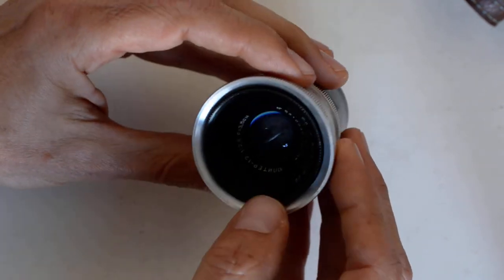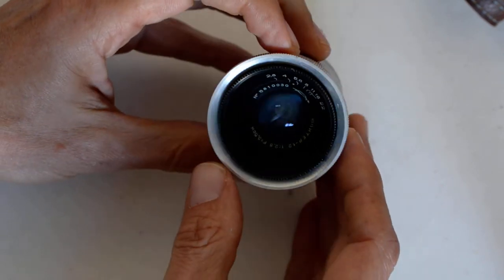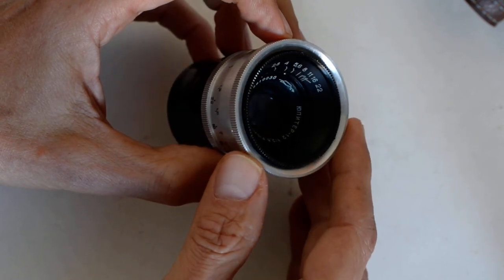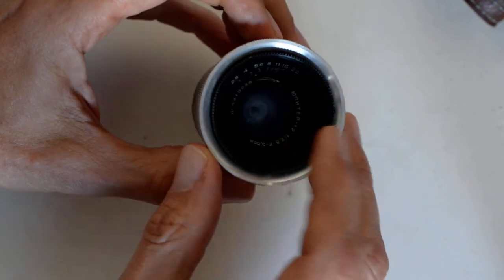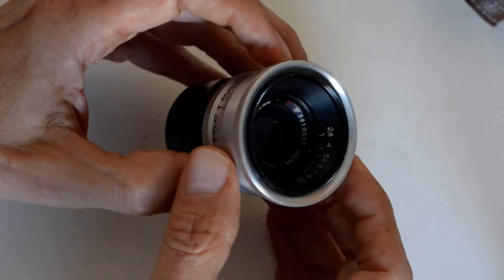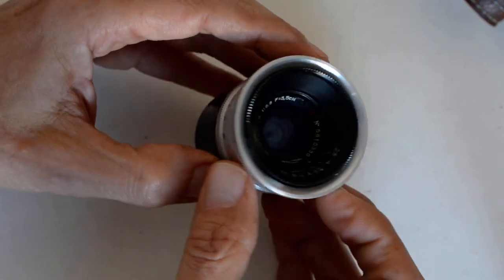You've also got the Jupiter 12, which is 35mm focal length and is a copy of — if I recall correctly — the Zeiss Biogon or Biogtar; somebody will correct me. This is considered a very nice 35mm focal length lens, and these can be had for a little over $100 in nice condition.